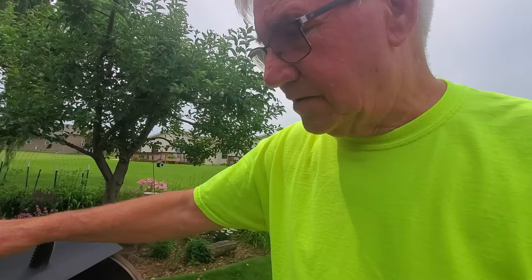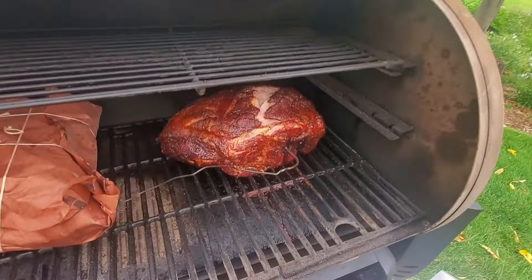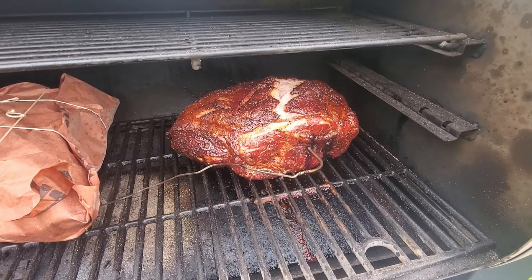The pork shoulder has reached 165°F, so now it's time to take it out of the smoker. We're going to take it in the house, wrap it in butcher paper and aluminum foil, and then stick it back on until it reaches 200–205°F and hopefully it will be done in time. The Kalua pork is sitting at 155°F right now. Looking really good — I'm going to get this off and take it inside.